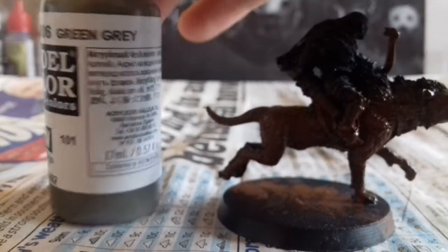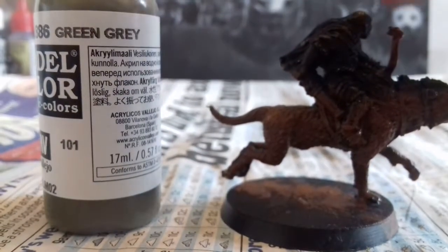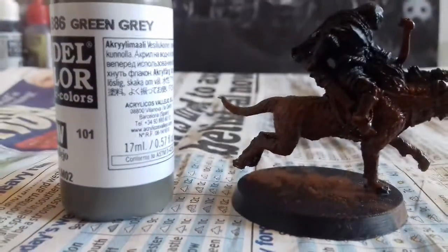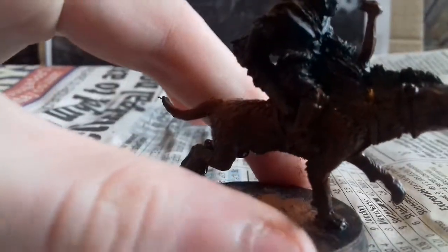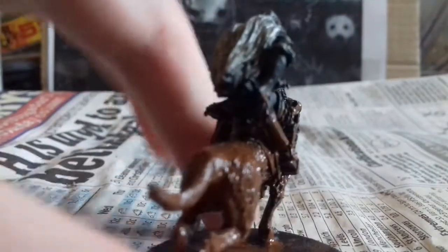I'm gonna use green-grey on the back of the fur and on the fur around here. Painted the fur — you can see it a little bit more easily now, about there-ish. And the fur on the back.